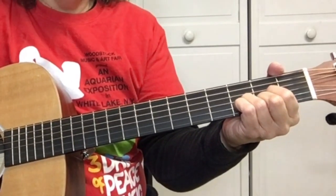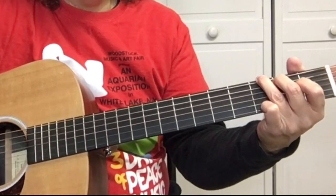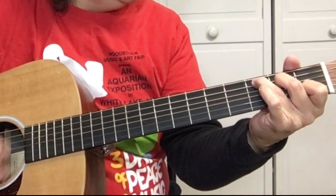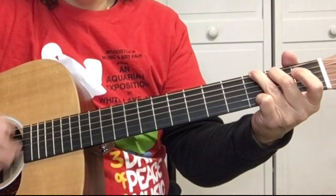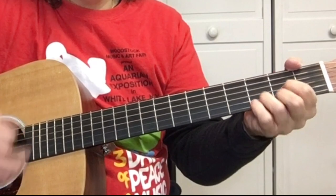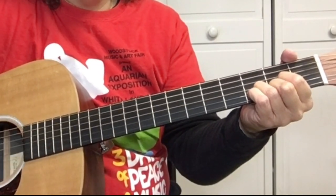And the chorus goes like this. That's G, C, G, G, D, D.